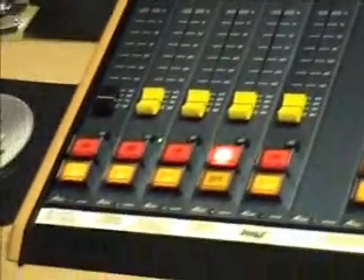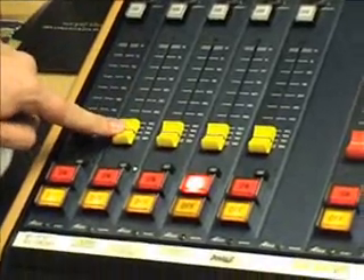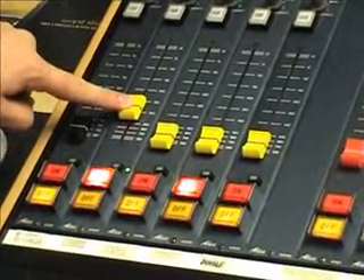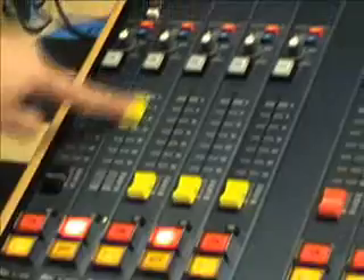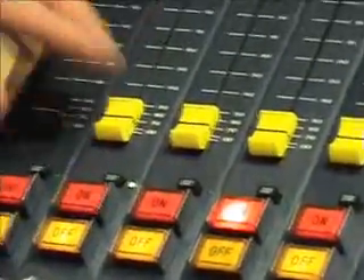Another way of playing a song is this fader start button here. So if we've got it queued up and ready to go, if we click the fader start button — it's now highlighted green — which means that as soon as we put the fader up, it'll start playing. As soon as this fader leaves zero, it'll play. And when it goes down, it automatically acts as stop when it gets down to the bottom.